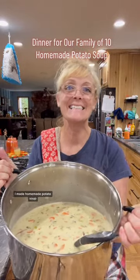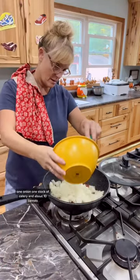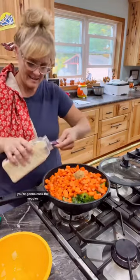I made homemade potato soup. Start by cutting one pound of bacon and cooking until it's crispy. Add one stick of butter, one onion, one stalk of celery, and about 10 carrots, one tablespoon of garlic, and one tablespoon of minced onion. Cook the veggies until they're tender.